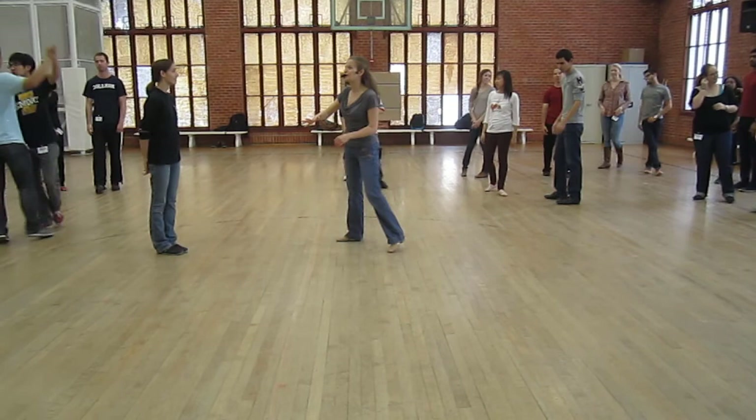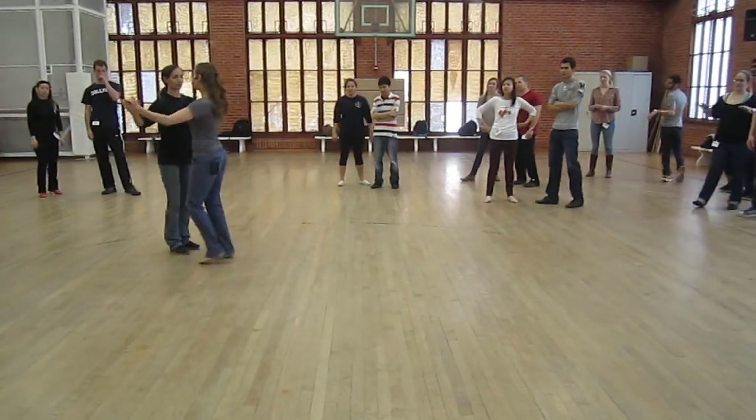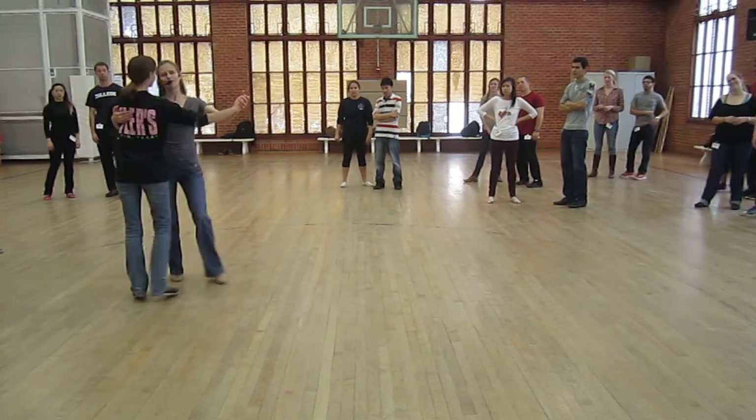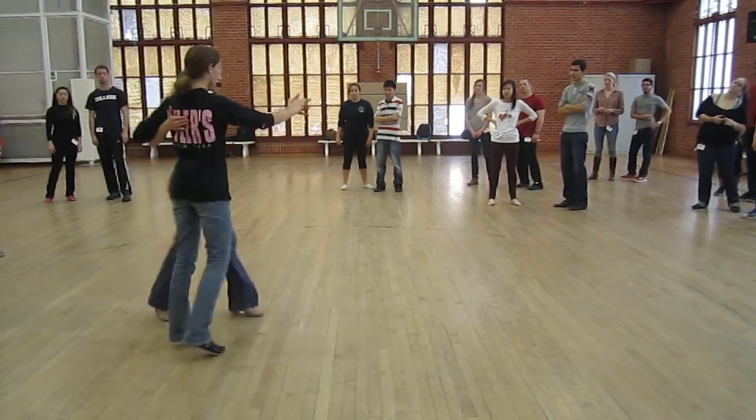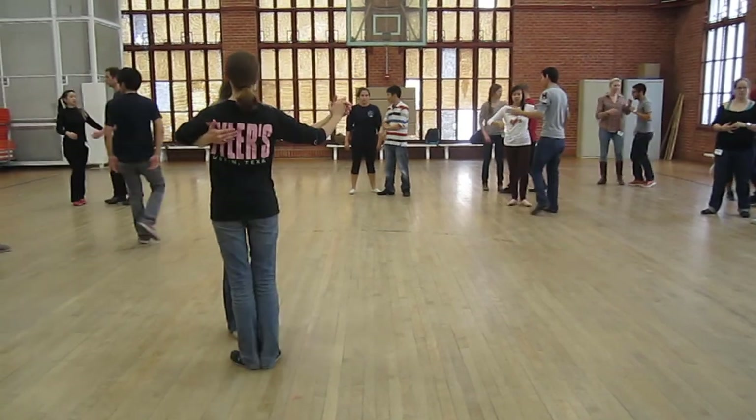Then we brought it back to slow tempos to mix with cross step waltz. So our entrance for rotary was one, two, three, four, five, six, one, two, three, four. Pivot, pivot, and cross. Let's just do that much. One rotation.